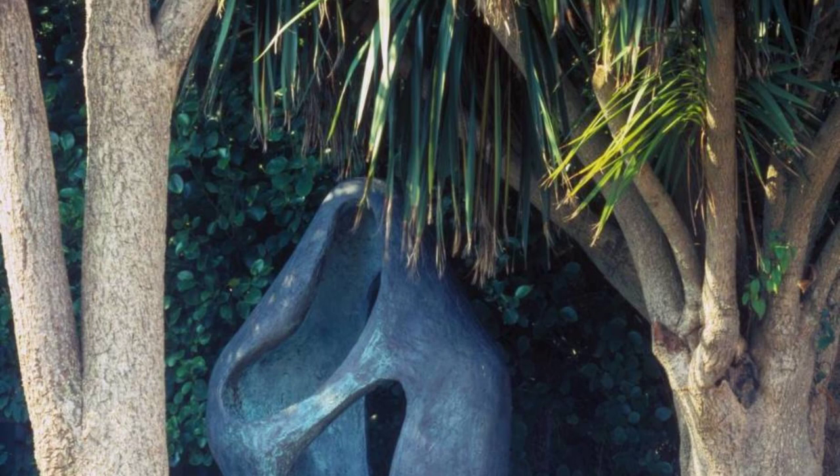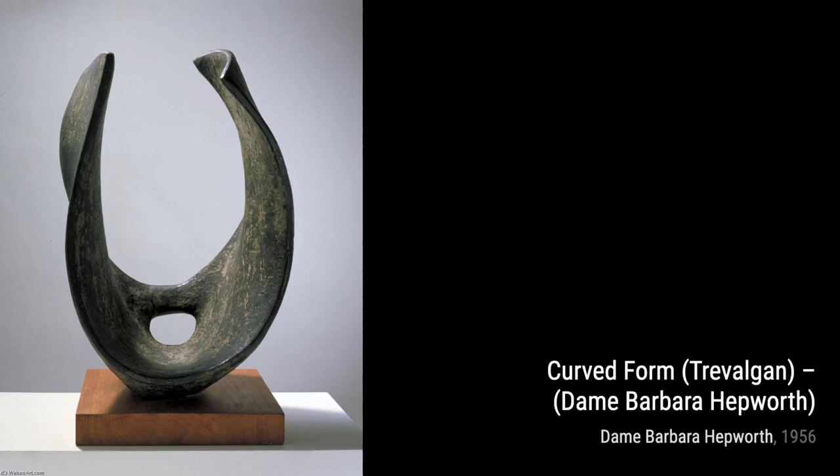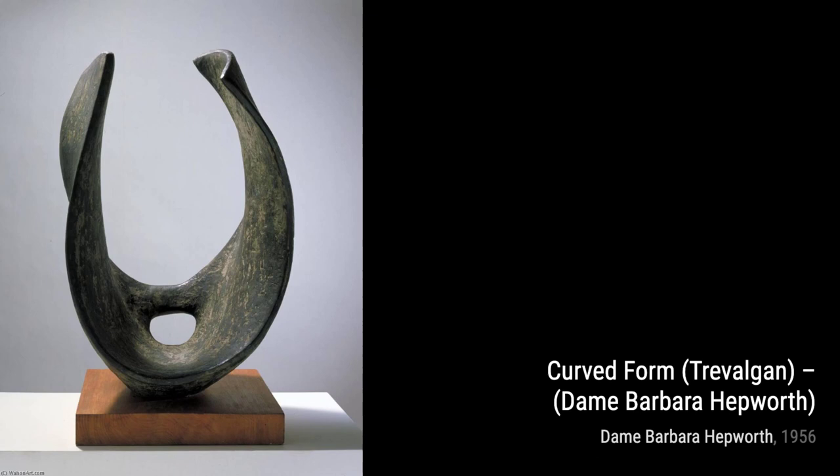And there you have it, a glimpse into the incredible artworks of Dame Barbara Hepworth. Her innovative approach to sculpture and her ability to capture the essence of form and movement continue to inspire artists and art lovers around the world. Stay tuned for more fascinating artists and their masterpieces on VisArt. See you next time.